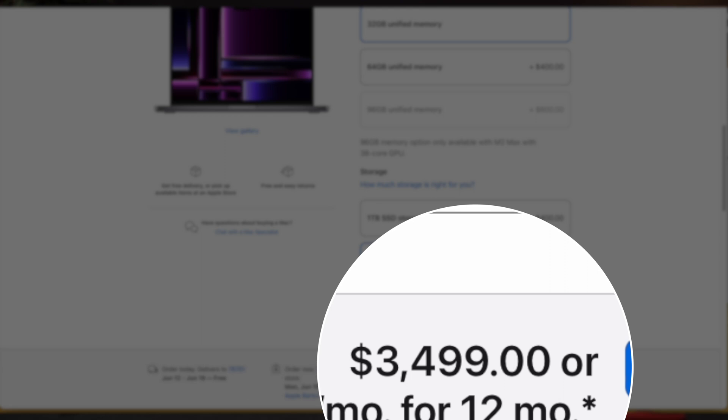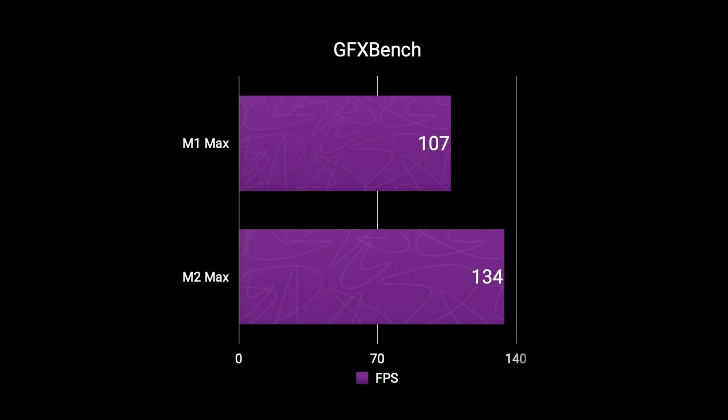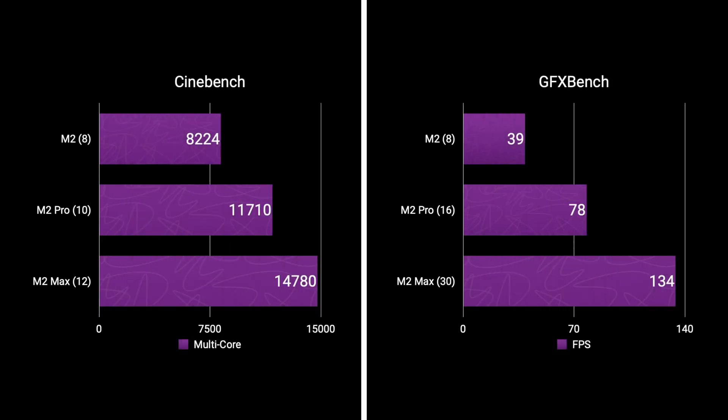Now I want to touch on performance. This is the M2 Max version with 12 CPU cores, 30 GPU cores, 32 gigabytes of memory, and a 2TB SSD, coming in at a mind-boggling $3,500, which I'll admit is overkill for me, but I like it. This model is about 10 to 25% faster than the comparable M1 Max model, which directly relates to the extra CPU and GPU cores in the M2 Max. Comparing it to other M2 chips, it is a pretty linear upgrade in both GPU and CPU performance.